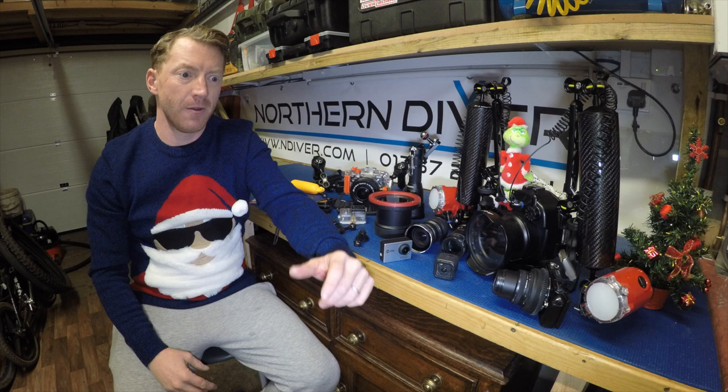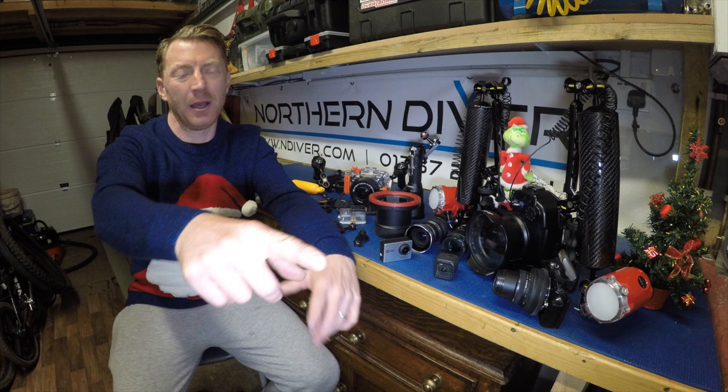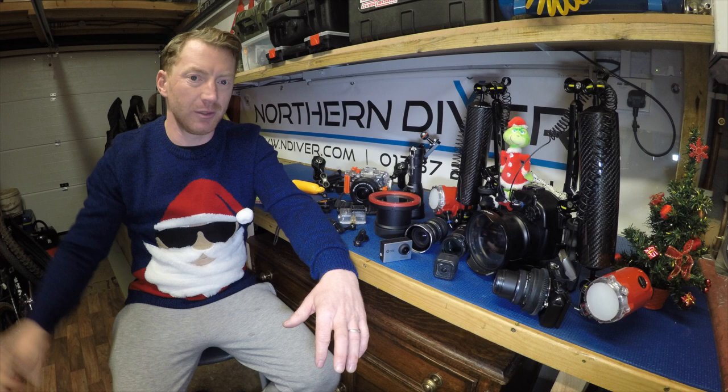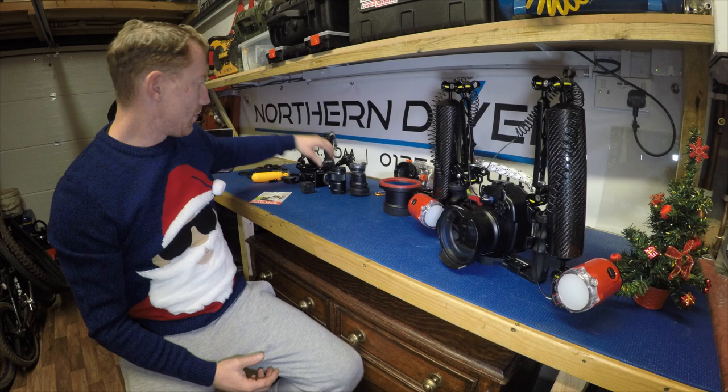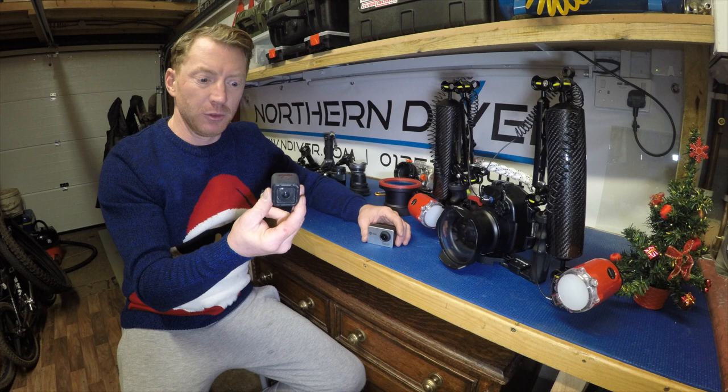Added to that, you can't see what you're videoing because the screen isn't accessible to you when it's mounted on your mask. Whereas with this setup making this video now, I've got my iPad there showing me what's being filmed so I can see whether I'm in the right place and have everything framed correctly. If you're a beginner diver and you think you're videoing something but completely miss it, you'll be devastated when you get back.